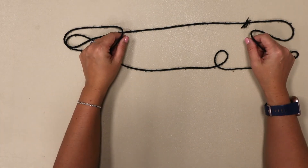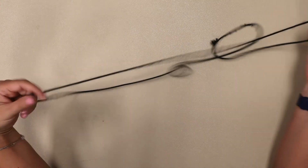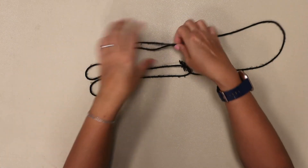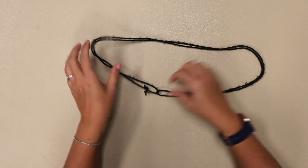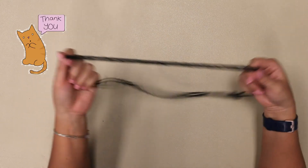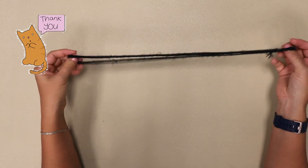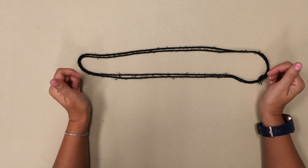That's how you do it all by yourself, folks. If you look online, you can find a lot more shapes that you can make with string — you can do a flower, a rabbit, a dog, and more. This is just to get you started and I hope you have fun.